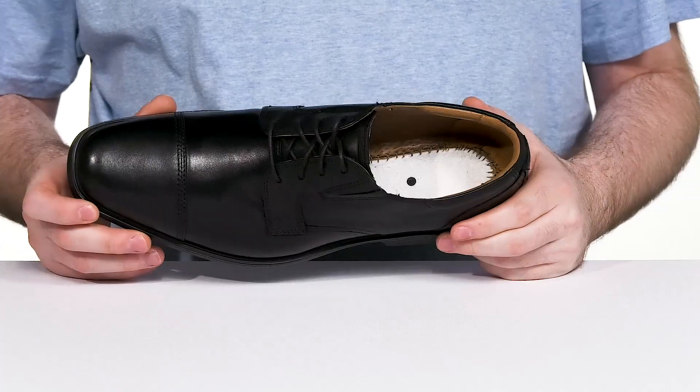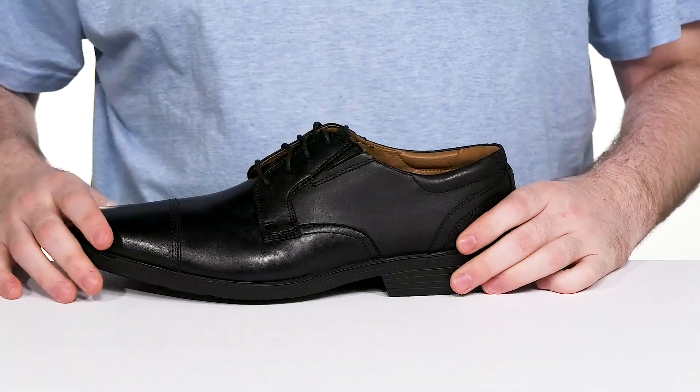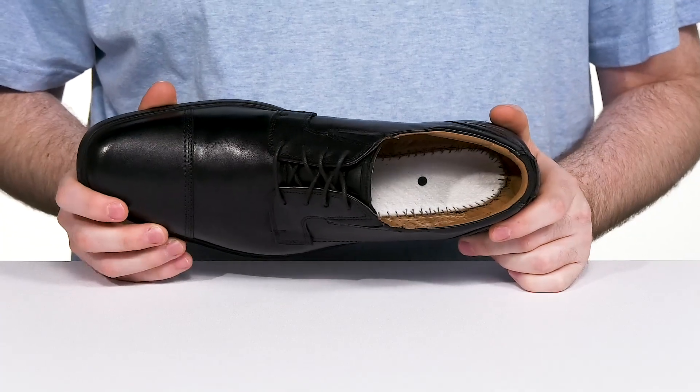It has a traditional lace-up across the front with those thin cords, and it also has a bit of stretch on each side with some hidden gore panels to make this a much more accommodating fit.